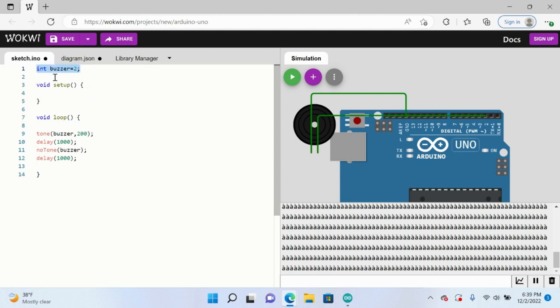So we see here: int buzzer equals two — just like the LED — and also tone buzzer 200. This is kind of like LED high and LED low. Tone buzzer 200 allows the buzzer to sound or beep, and 200 just indicates how high the frequency is. So if you put it at a higher number, that's going to be at a higher tone, and if you do it lower, it's going to be at a lower tone. The delay waits one second, and noTone is like saying LED low — so the buzzer stops sounding. So we're going to sound the buzzer, beep, wait one second, buzz, and then wait one second.